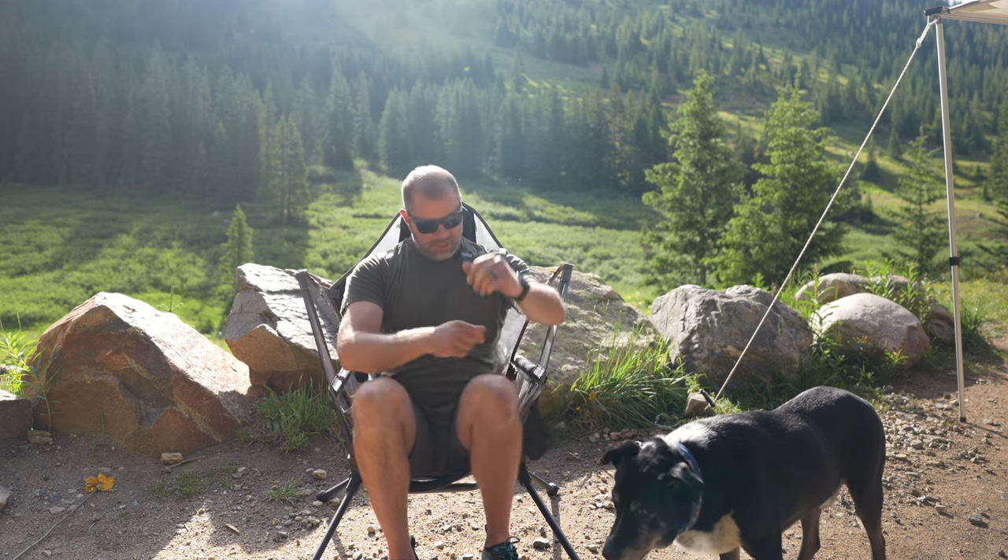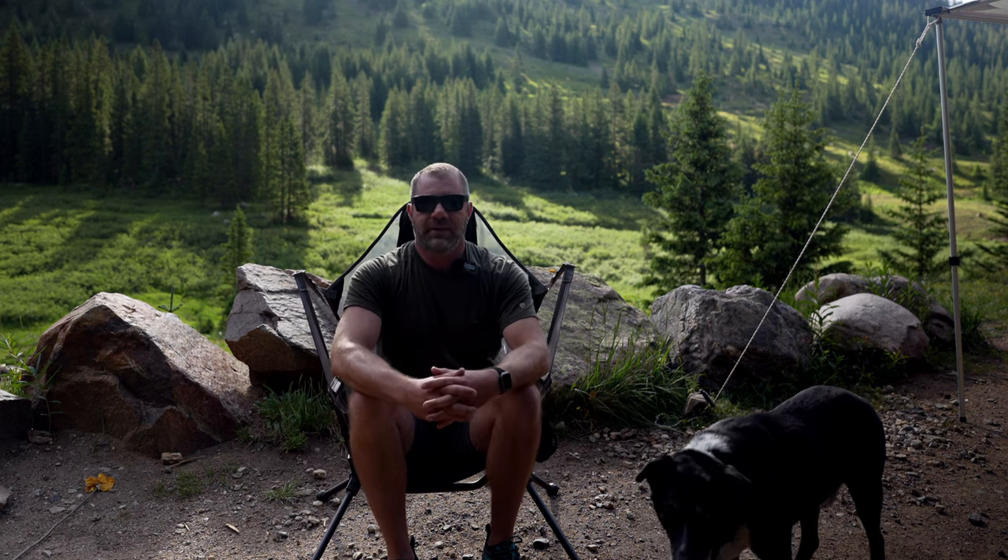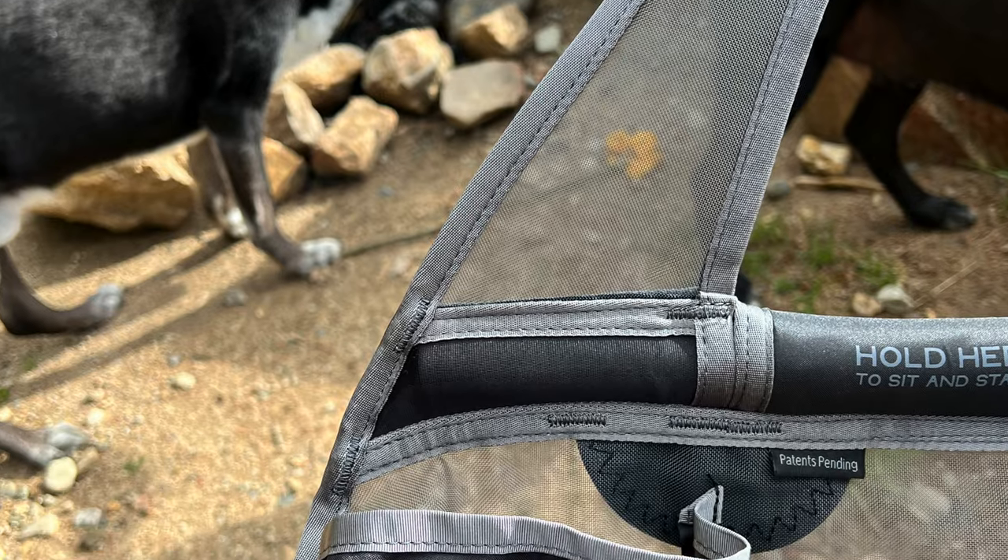It's a very attractive design. There are several colors available. You get a cup holder right here and a little slot right here — great for your phone or a book you might be reading. It's very simple to set up. I set it up on the first try without reading instructions, but that's how we test things: how intuitive is the gear?